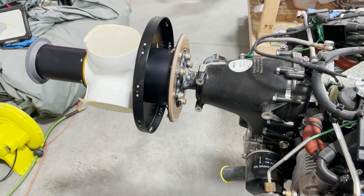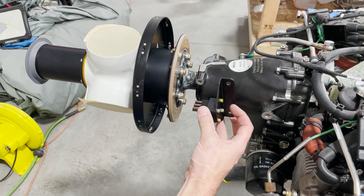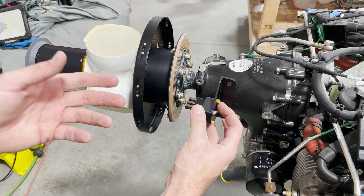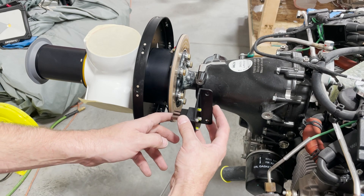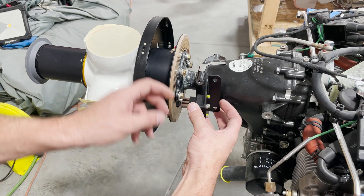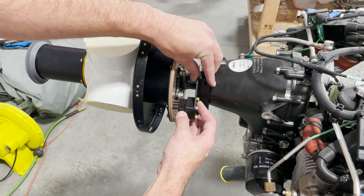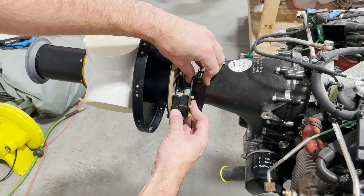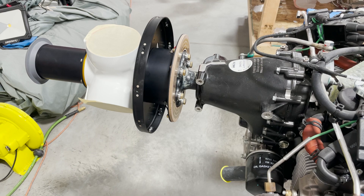The next step is to install the brushes. There are two ways: you can use a piece of paper or card to compress them and slide into position, or simply place it right here, push in, then insert the bolts. These are also torqued to 24 newton meters, and this part of the process will be complete.